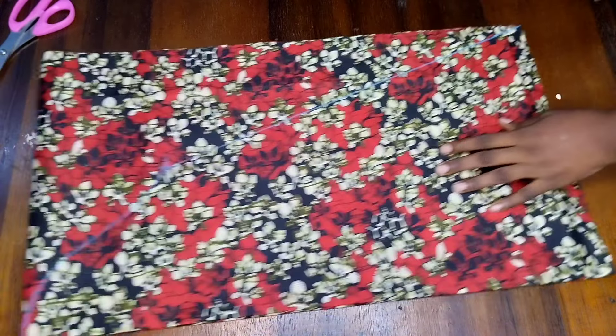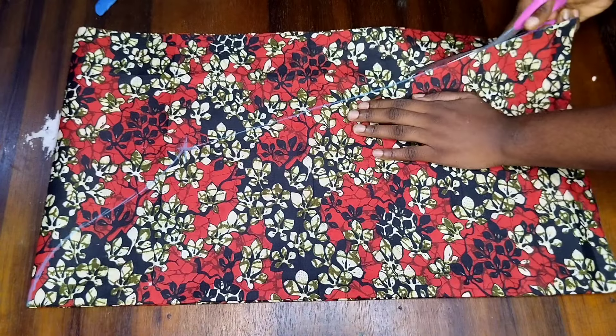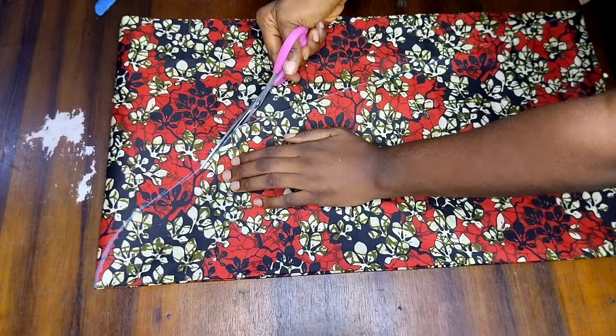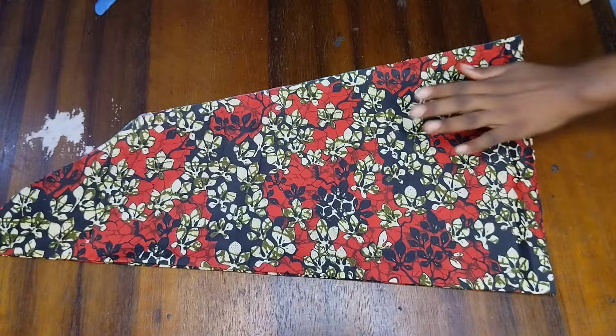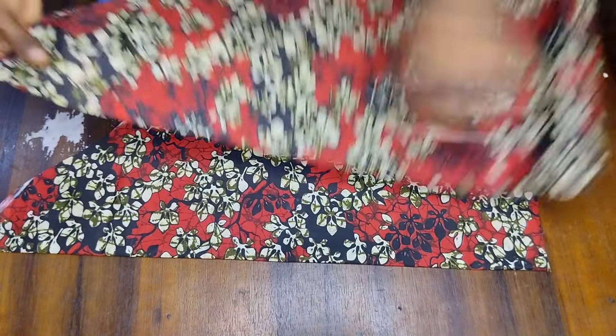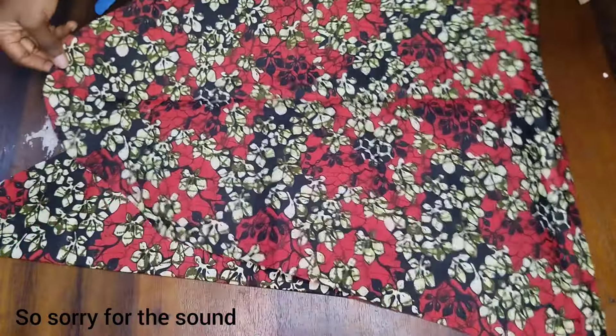This is what the shape of my sleeve is going to look like, and now I'll go ahead and cut off the excess. This is the sleeve we are going to be working with. I'm going to open it up — here we have two sleeves, one for the right hand side and one for the left hand side.